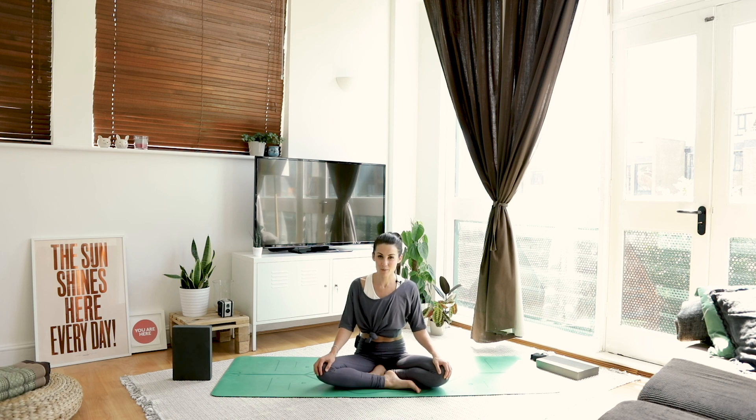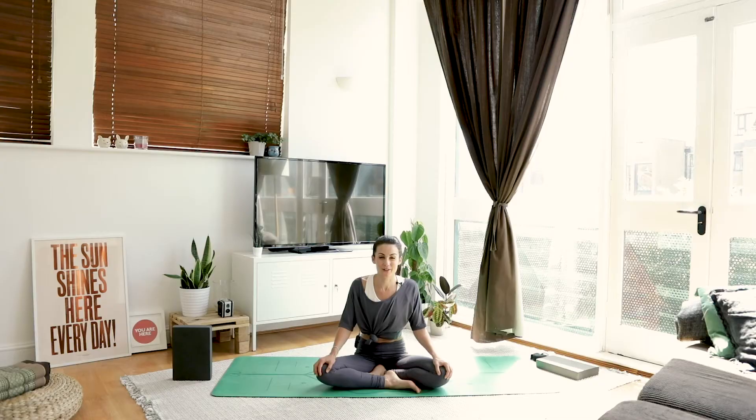Thank yourself for this practice. And from me to you, thank you so much for joining me for day five. Day six is all about getting into that deep stretch — so see you tomorrow. Namaste.